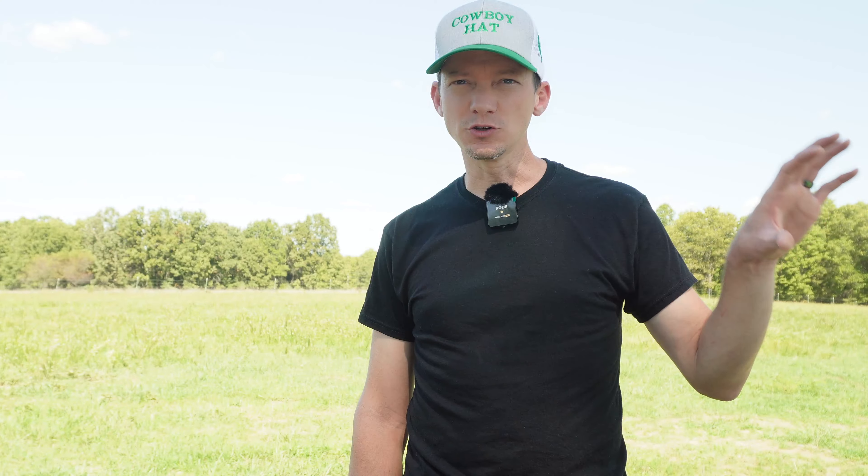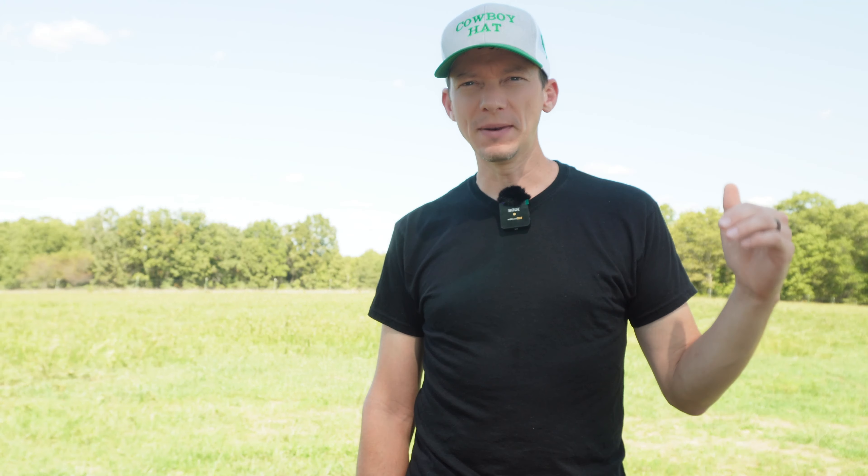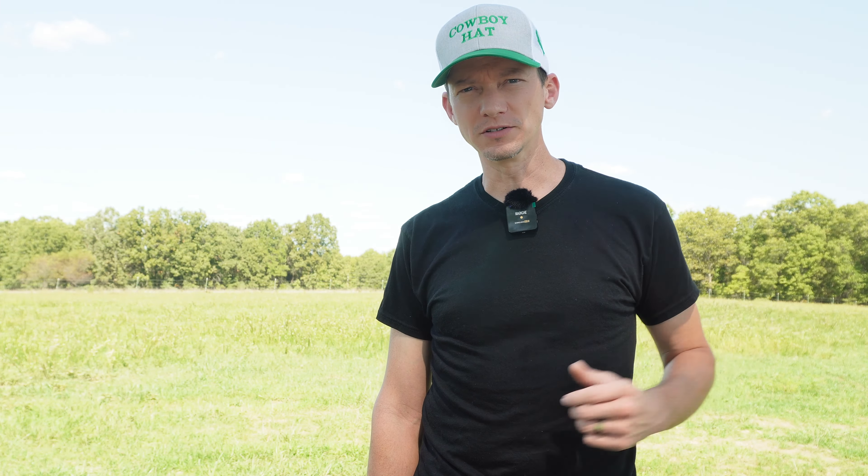Before getting into the tools, it's a good idea to divide your pastures up into areas that are similar. For instance, if you have a pasture that is partially bottomland and partially hilly, take samples from the bottomland area separate from the hilly areas, because those two different soil types may not require the same amendments. For better quality results, try to limit your sampling areas to 20 acres or less.